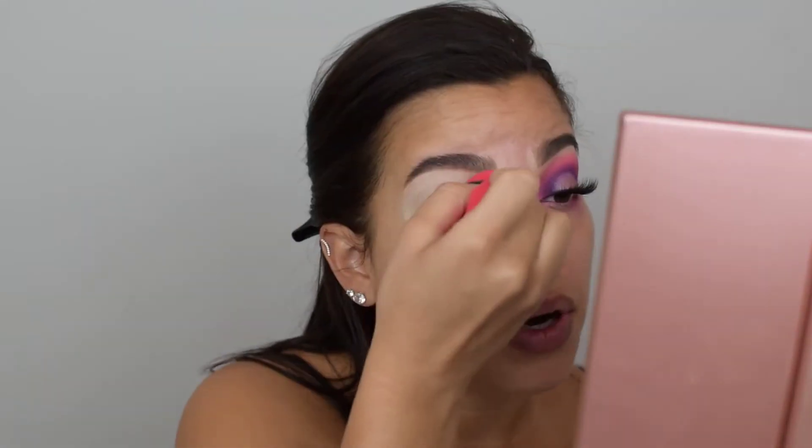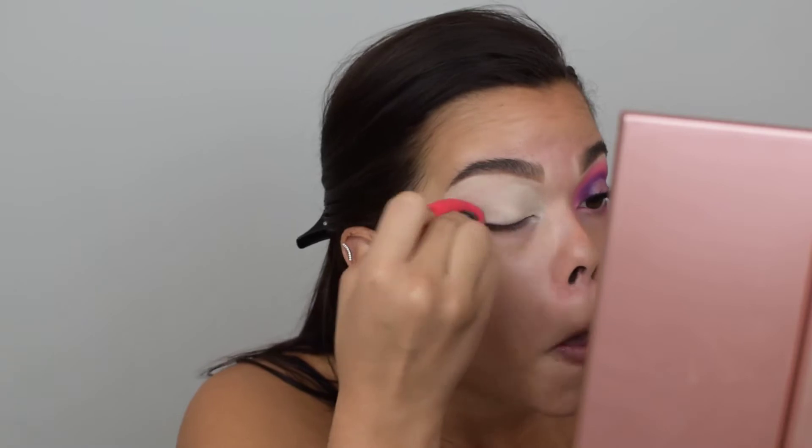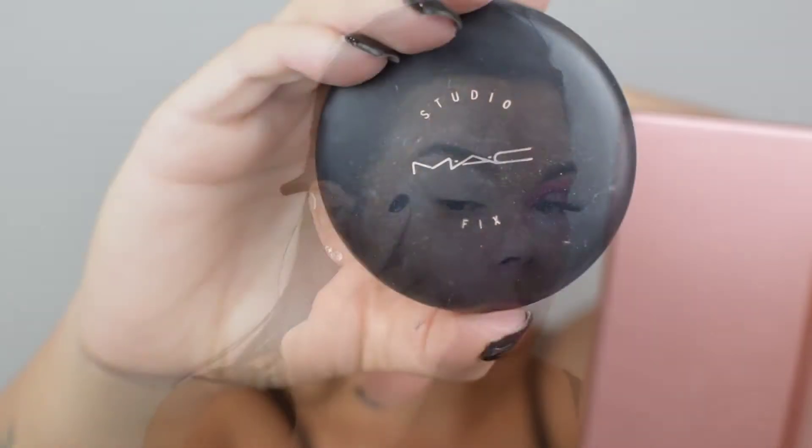I want to make sure that I have my entire lid covered from top to bottom with a good primer. I'm going to take a Real Techniques Deluxe Crease Brush to blend that primer out, and then I'm going to set everything using my Max Studio Fix in C2. I like to do this so that I have a nice smooth surface area to blend things out with.